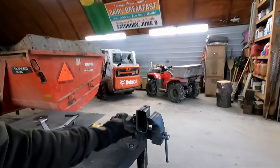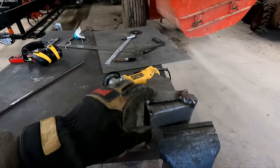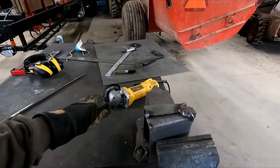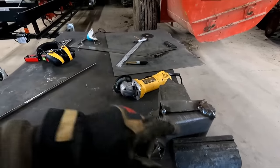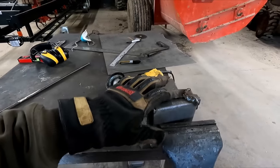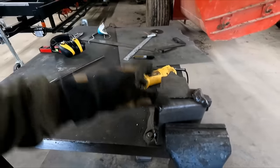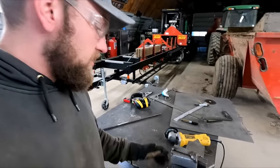I got this thing all tacked together. I did two different styles of welding on each side, so I'll show you guys that once I'm done cleaning it up. I'm going to hit it with the wire wheel, maybe the grinder, and just try to buff away some of these imperfections and smooth everything out — let's give her a good finish here.